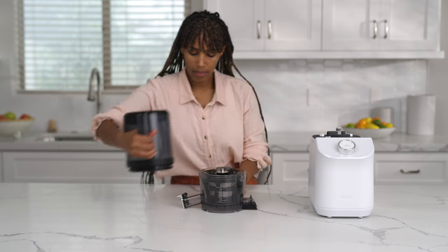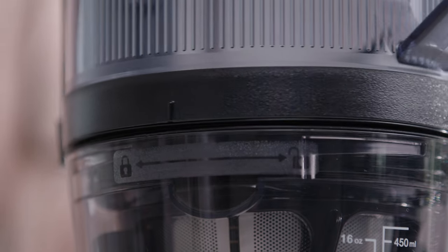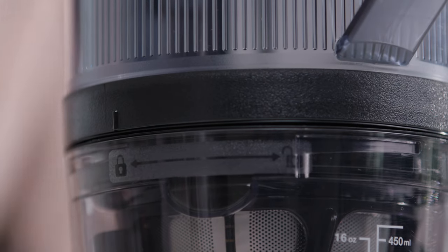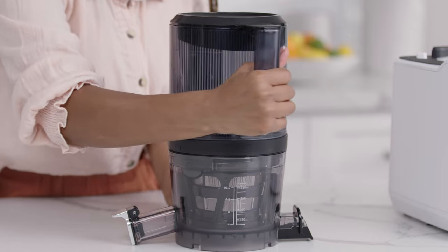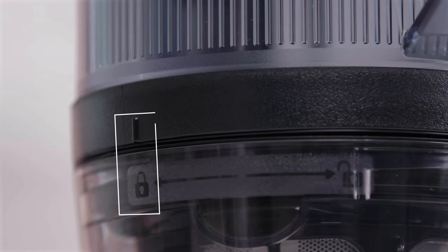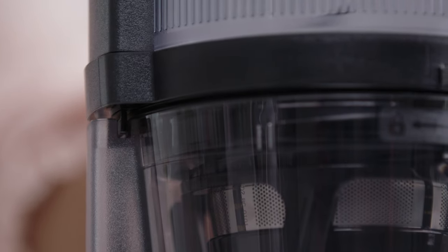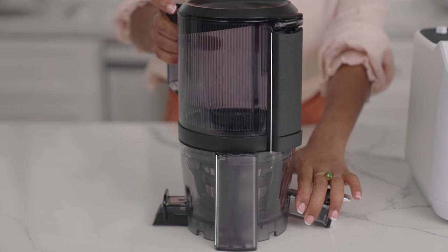Next, add the hopper. Align the vertical guide marks on the hopper with the unlock symbol on the chamber. Press the hopper down onto the chamber and rotate clockwise. The guide mark on the hopper should now be aligned with the lock symbol on the chamber. The spine on the hopper should also be in line with the spine on the chamber.